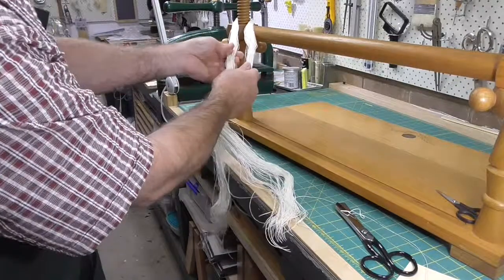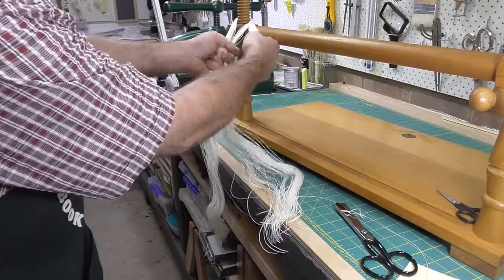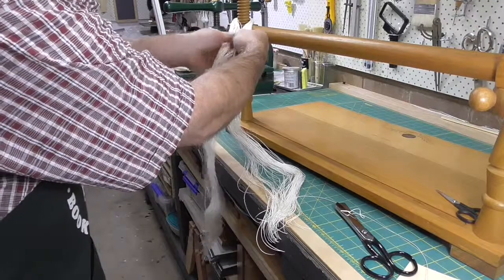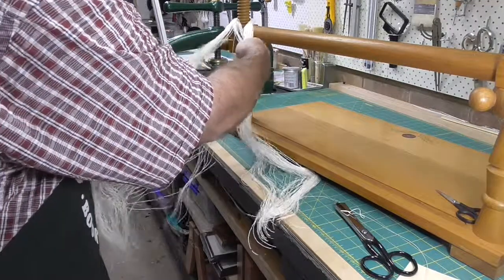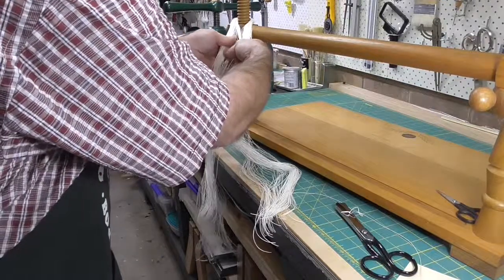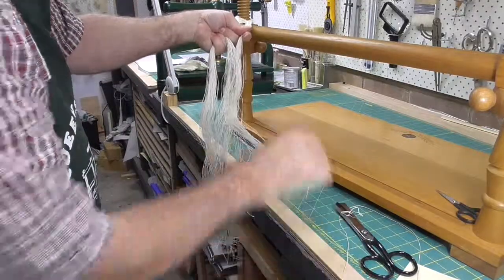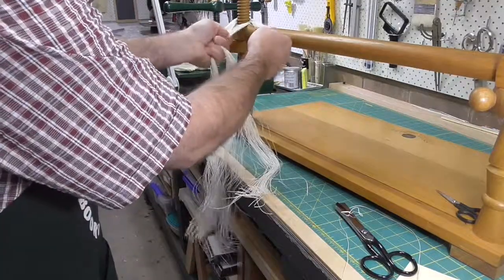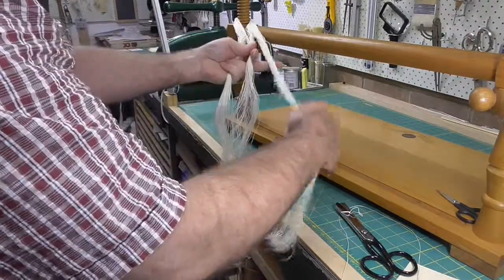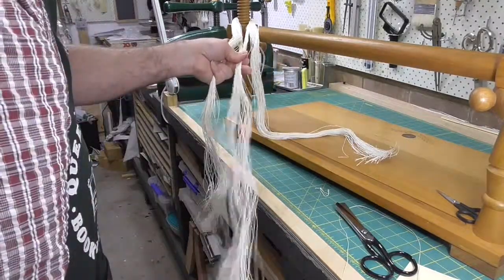Now everything's nice and straightened out. Divide the skein into three bundles of thread and plait it like you are plaiting hair. It's obvious I don't have a lot of experience in plaiting hair, but I get there in the end.